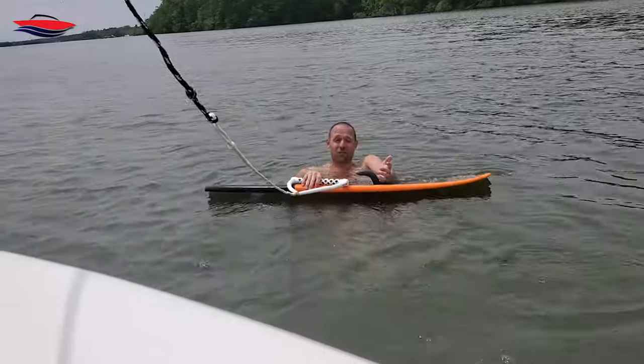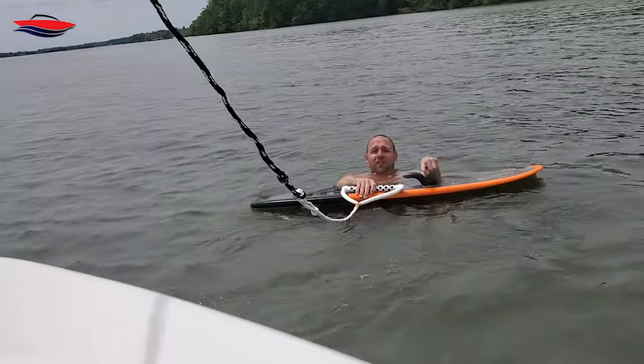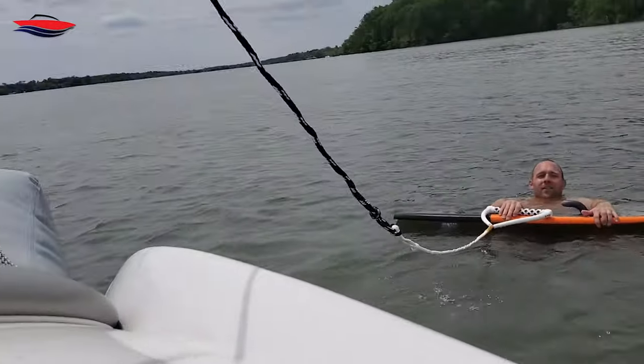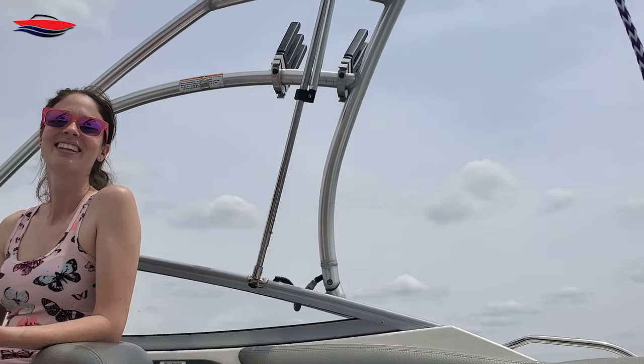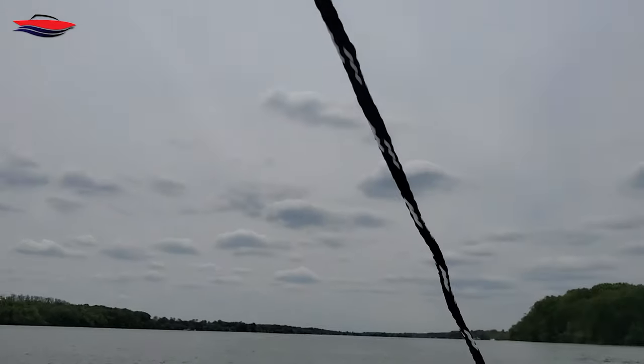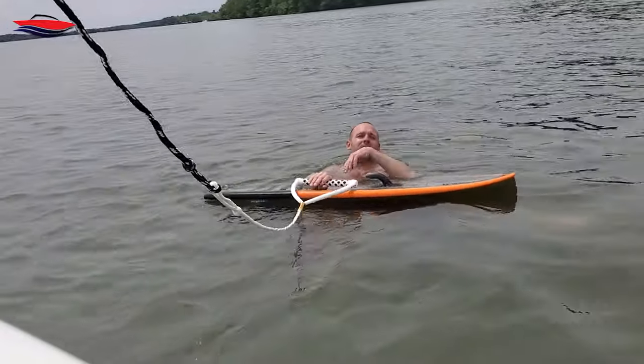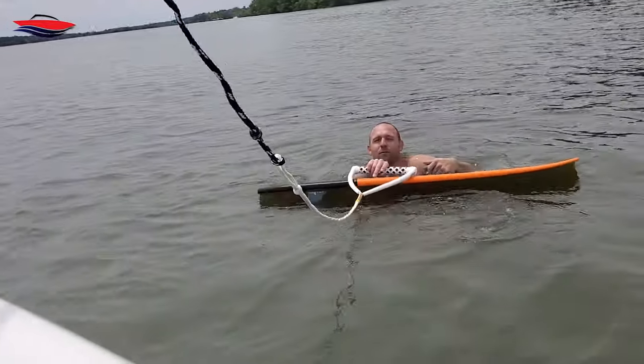I hope you guys enjoyed this video and can get your boat set up. That's Perfect Pass right there — your GPS speed control holding it perfect at 10 miles an hour. That's a wrap, see you later — subscribe!